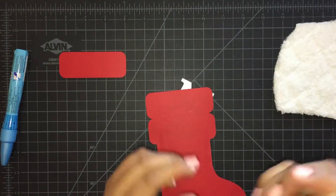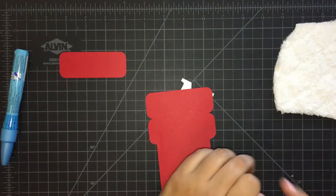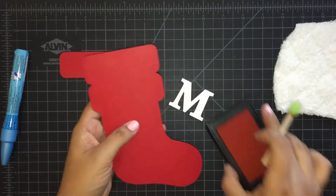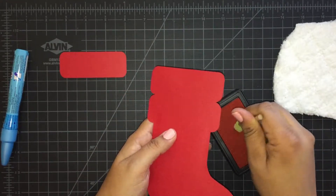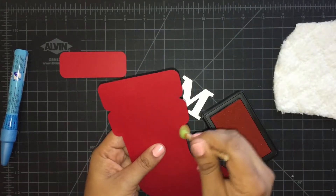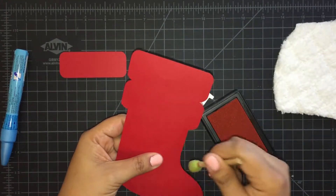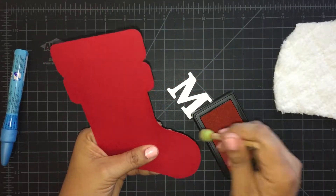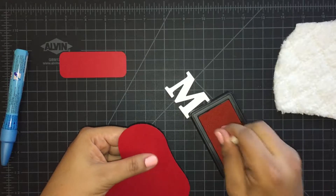I don't have one of those stamping daubers, but I have this one so I'm going to go ahead and use it — I'm going to dab it in the ink. We're just going to ink the sides to give it dimension and a little bit of character. You want to do this part before you add the fabric.